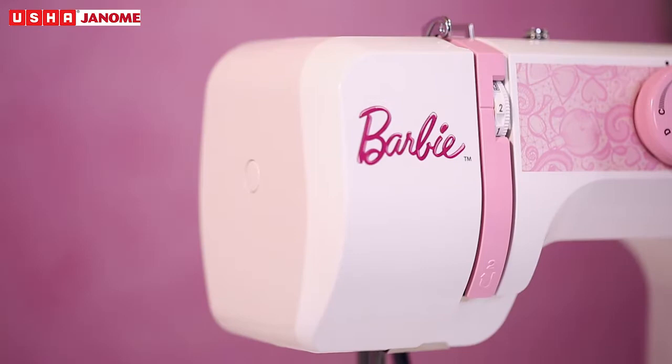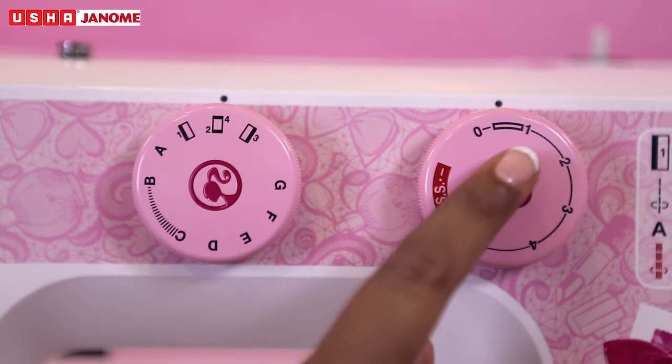The Usha Janome MyFab Barbie is an automatic zig-zag machine with advanced features like a carrying handle, built-in motor, color-coded functional display, and two dials for pattern and stitch length selection, and much more.